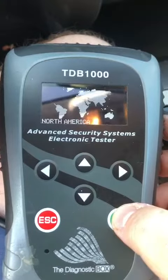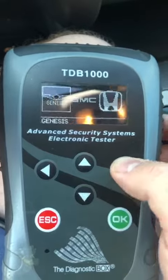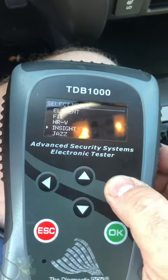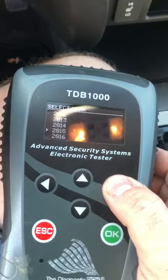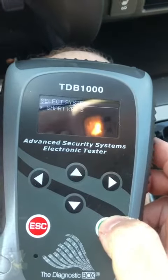I am sitting in a 2017 Honda Pilot with proximity. I have a number 1 prox key and a number 2 prox key. The number 2 prox key has not been programmed, so we're going to go to the 17 Pilot Smart Key 3 programming procedure.